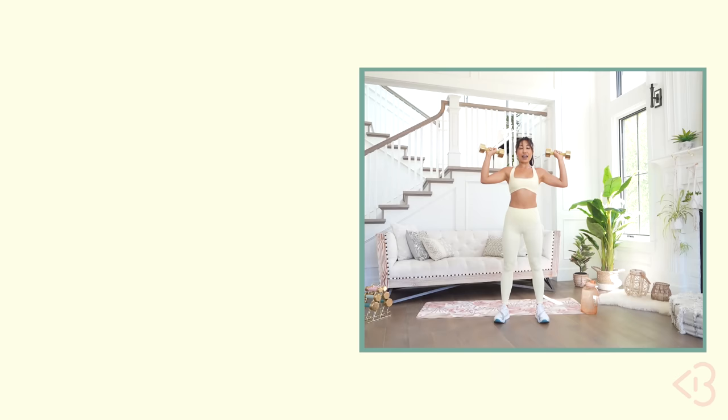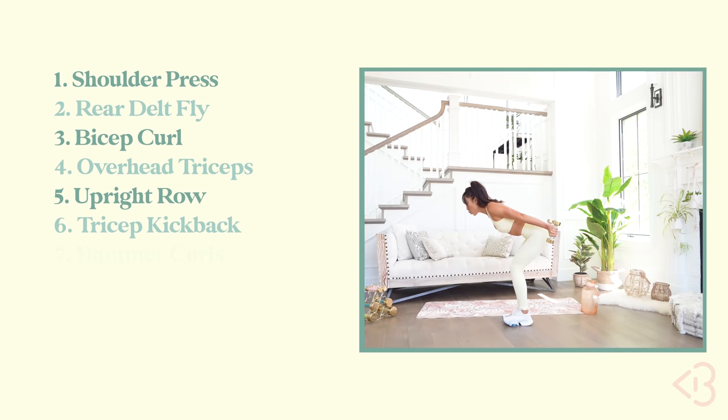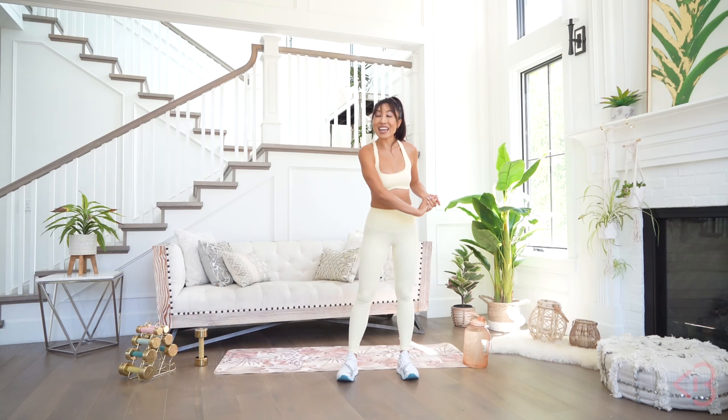We have 10 moves today. Each move you're gonna be doing for one minute straight, with a 15 second break. Today's moves include: shoulder press, rear delt fly, bicep curl, overhead triceps, upright row, tricep kickback, hammer curls, chest press, chest flies, and lying tricep press pulses. I'm going to be starting out with my 10-pounder, and sometimes I might switch to something lighter. If you don't have any weights, it's okay to use resistance bands, or wine bottles, water bottles, tomato cans — whatever works for you.